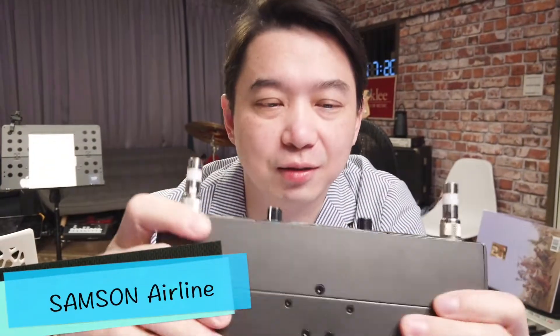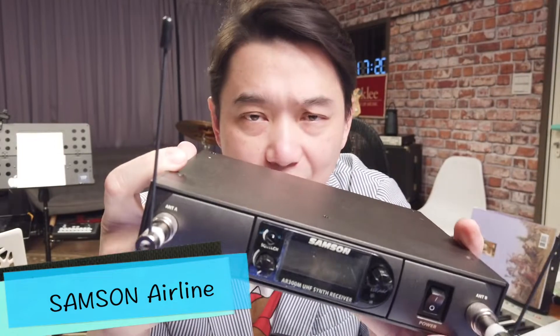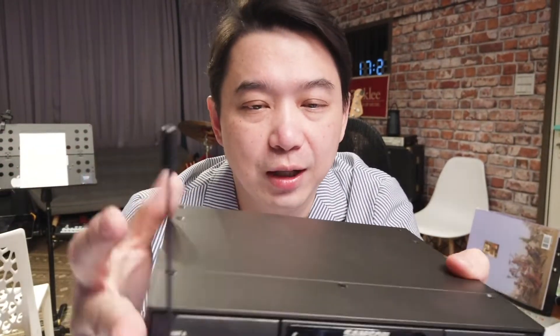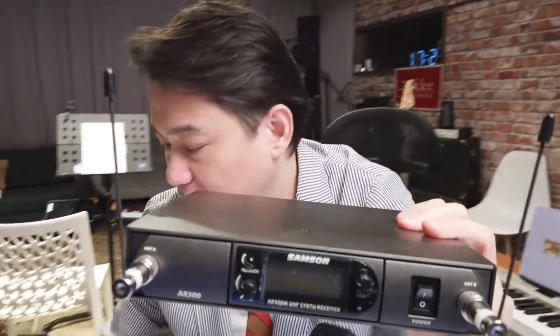I had this wireless system from an American company called Samsung about 10 years ago. This is very convenient at that time — I think it's pretty good stuff. But I do have this huge box; this is the receiver. The transmitter looks like this — it's pretty small. The way it works is you just put this in, but you do need a AAA battery. You put it here and then just plug into your microphone. Now you've got a wireless microphone.